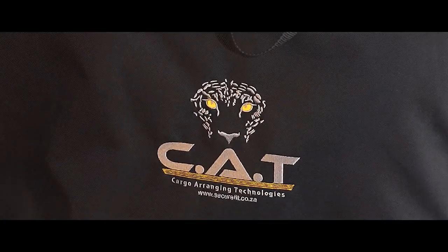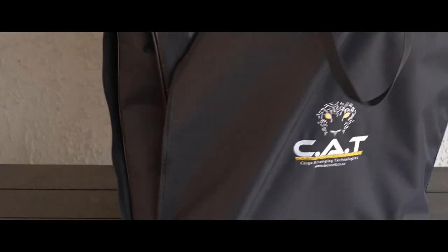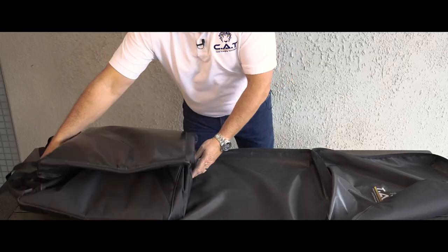Luckily, we have the solution. Introducing the Bin Organizer by CAT — Cargo Arranging Technology.